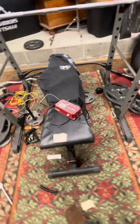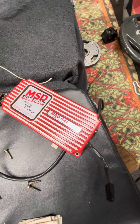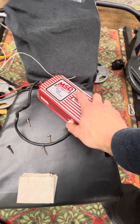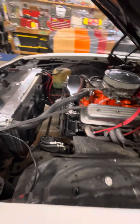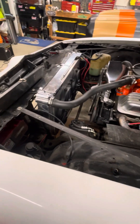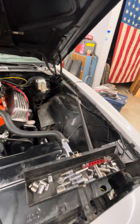I have another MSD box — this is a 6AL, part number 6420, multi-spark discharge. It's a bigger unit. It has a 6,000 redline. That'd be a crazy stall converter on the transmission. So that's pretty much what we're looking at. This is going to go back over here. It's not a very large change, but it's a step in the right direction.